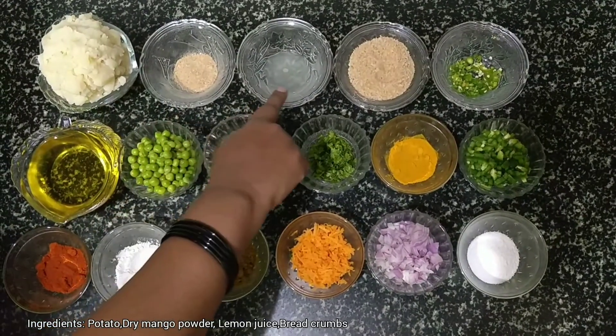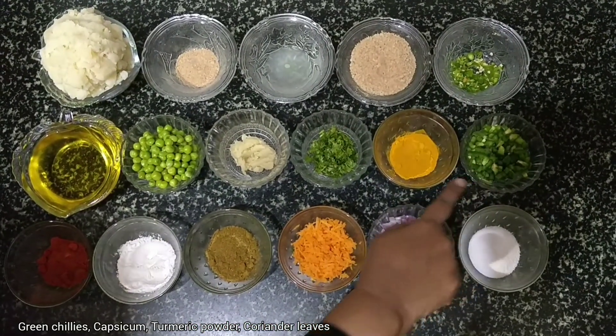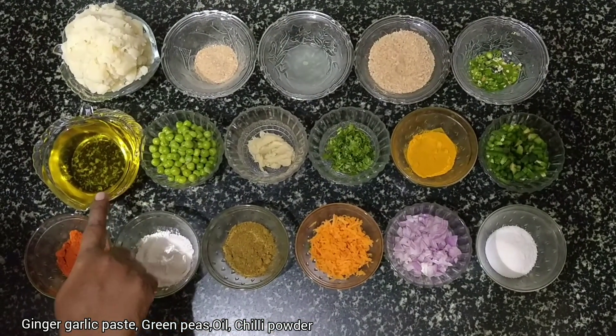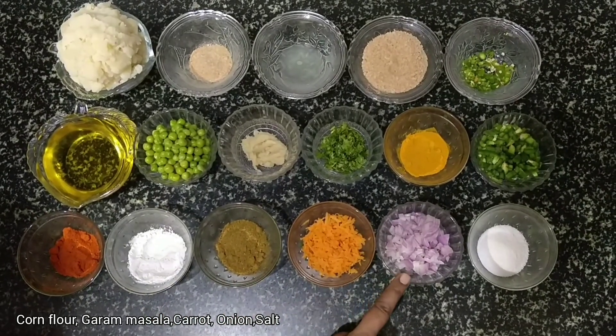Potatoes, dry mango powder, lemon juice, breadcrumbs, green chilies, capsicum, turmeric powder, coriander, ginger-garlic paste, green peas, oil, chili powder, corn flour, garam masala, carrot, onion and salt.